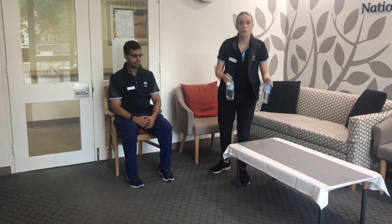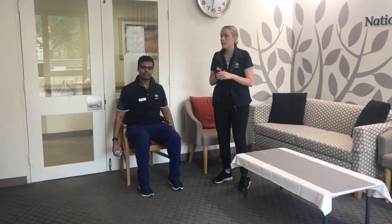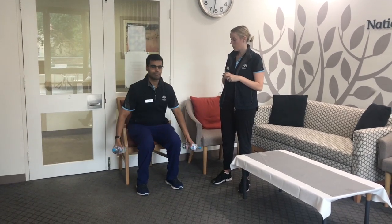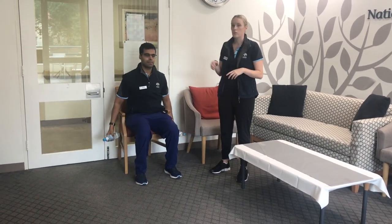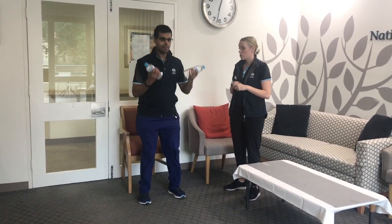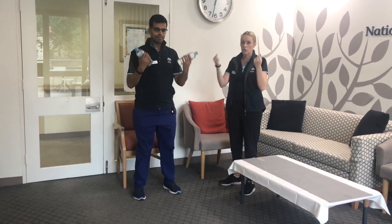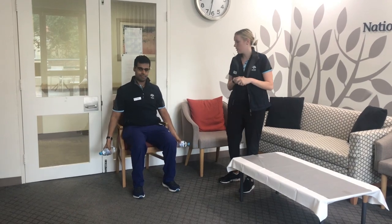The next way to progress the sit-to-stand is by adding an upper limb movement. You can use milk bottles or water bottles — whatever you've got around the house. As Dash stands up, he's going to add in a bicep curl to make it a little bit harder. So: stand up, bicep curl, back down. We're making the arms work harder by adding some weights. You can also do the bicep curl without the drink bottles if the weight is too much.